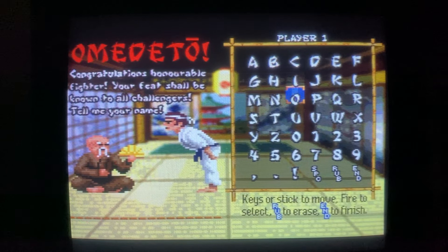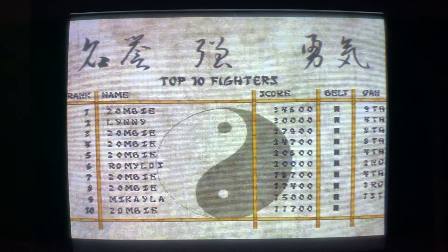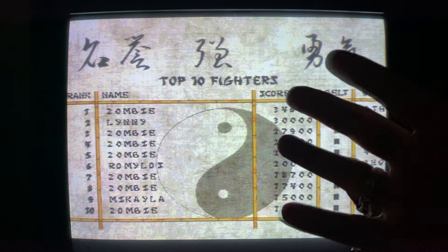Let's put the name in - the old YouTube curse has definitely hit me, because I always do a lot better when I'm not recording. That score was nowhere near my top score. But there we go guys, until the next time, I'm SegaZombie - goodbye!